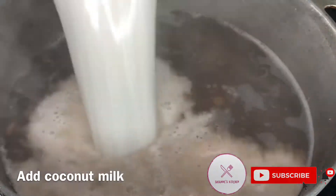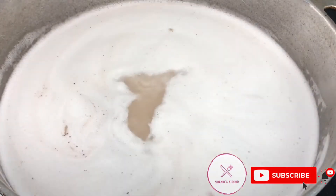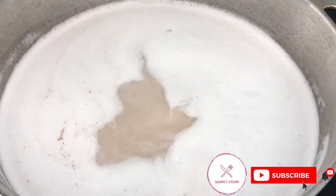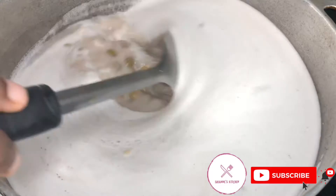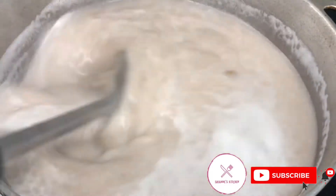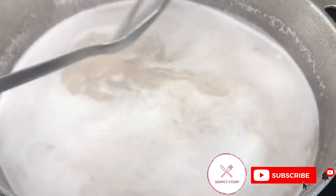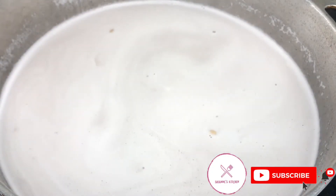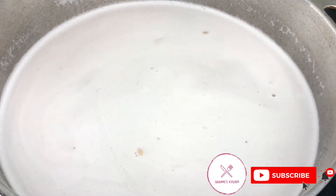In my pot I add two cups of coconut milk. I'll now add a little salt to taste and also a little sugar — it is optional. I've had people asking me if I put sugar in my rice and peas, but you don't have to. I choose to, but it is optional. Now it's time to flavor my pot.